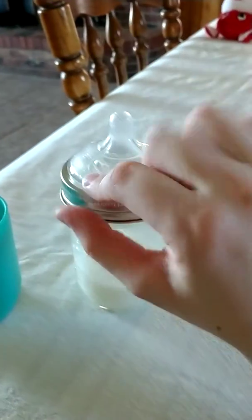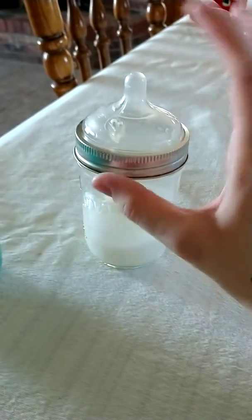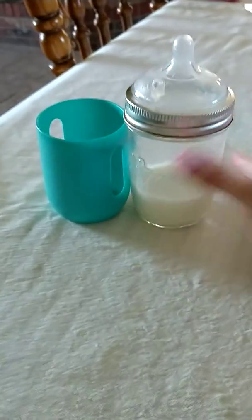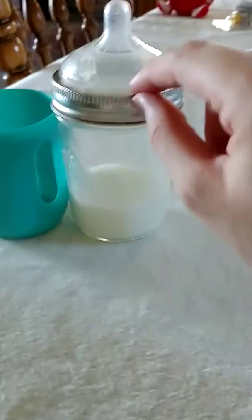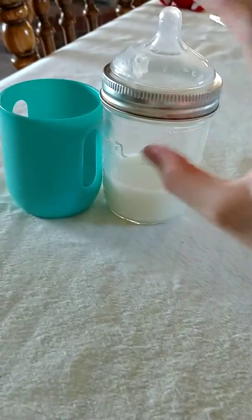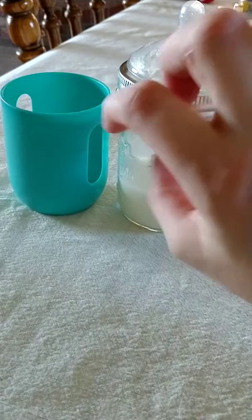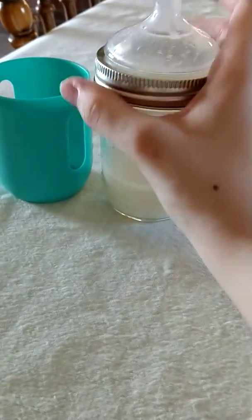My son — I wasn't sure how he would take to these, but he took to them really well. We had a stainless steel bottle we were using and we had to wash it between every feeding since we only had one. With our budget we couldn't afford another $20 stainless steel bottle, so my husband and I decided to get the mason bottle since we were already storing milk in mason jars. My husband actually likes these a little better than the stainless steel because he can just warm the milk up directly in the mason jar, then put the cap on, put it in the sleeve, and go.